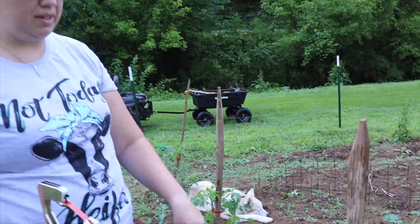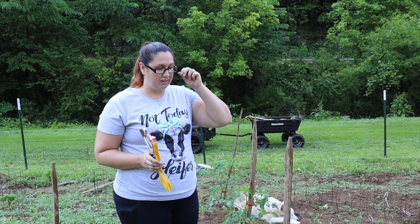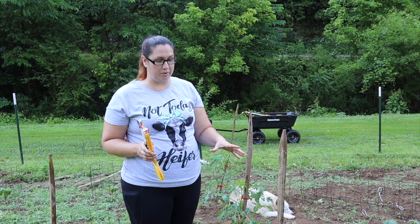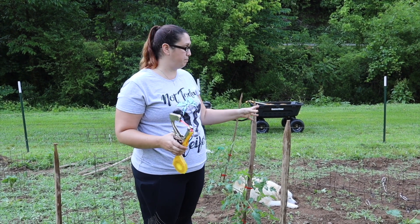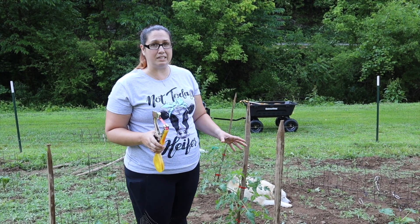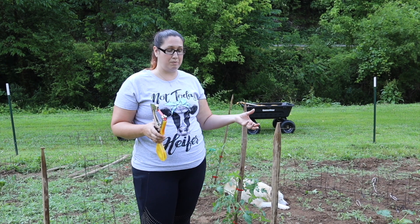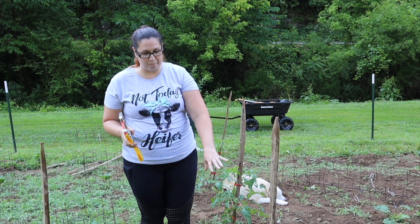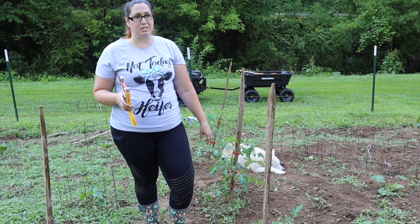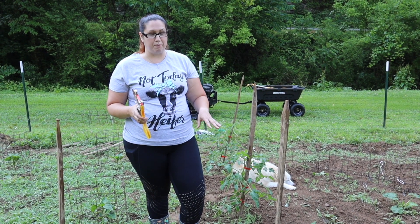I prefer this method over the tomato cages. This allows me to prune the tomato back and to allow breathing to go through. With the cages, it's hard to get your hands in there — it gets really messy. And as the tomatoes grow, you can't get in there to get the tomatoes. This allows a lot more breathing room and accessibility so that I can get my tomatoes, prune them, and just take better care of them.